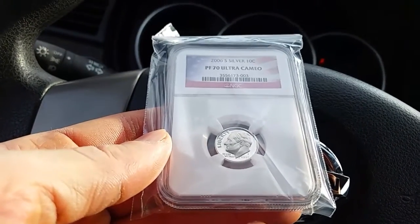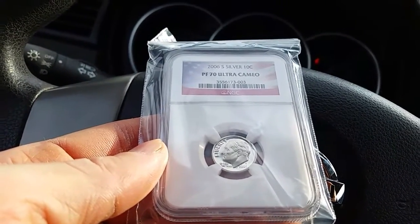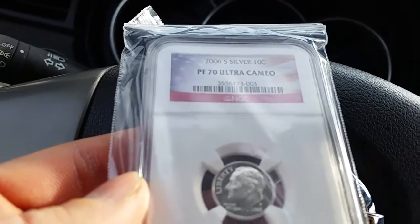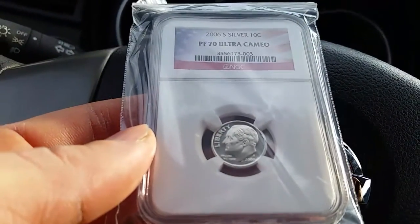And there we have it, my friends — a 2006 S Silver Ten Cent PF70 Ultra Cameo. Perfection.